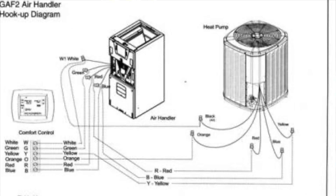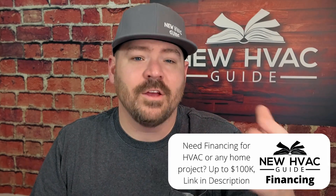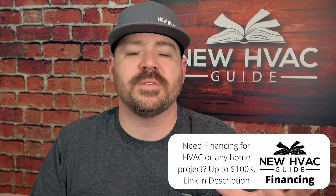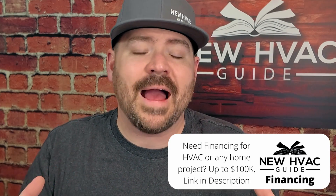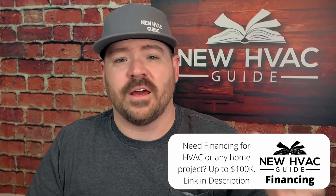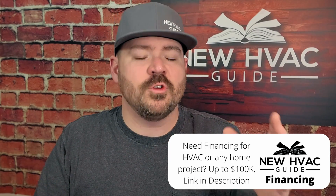If you go with a heat pump, you've got a number of wires that usually need to be run out there. You've got your hot wire (Y) that tells the unit to turn on, your common wire, your constant hot if it has a control board, your reversing valve wire, and the wire that turns on backup heat when the system goes into defrost. Some systems have even more wires if they have a two-stage compressor.